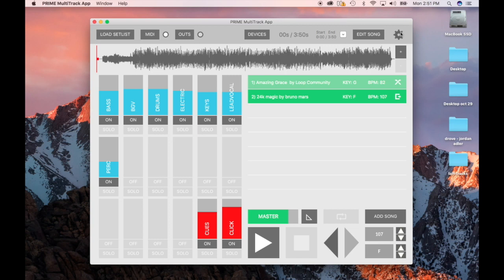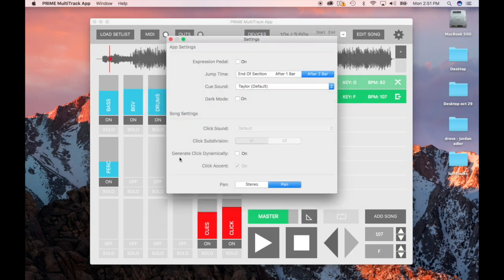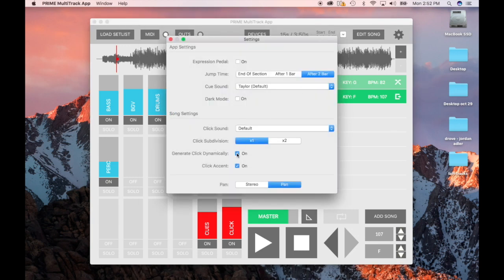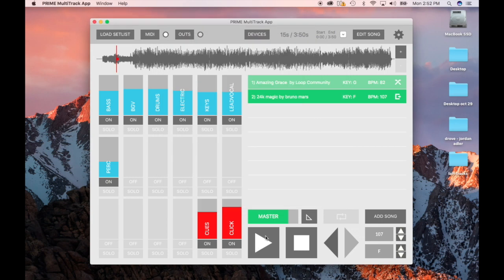One thing I would say — if you do buy tracks from us, you want to click on this little thing right here, the general click setting. If you have this on, this is how it usually comes as default, and you're going to hear their click. It doesn't match up with some of our stems because some stems are not totally on the grid since the tempo changes. So what you want to do is go here and turn this stuff off, and then our click will be coming out of here instead.